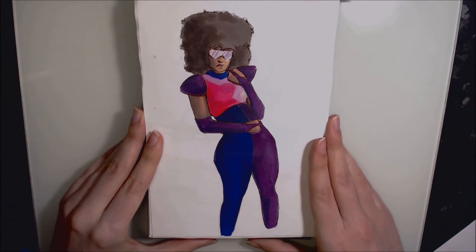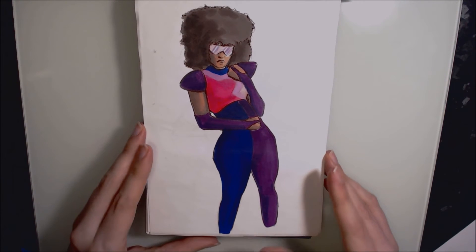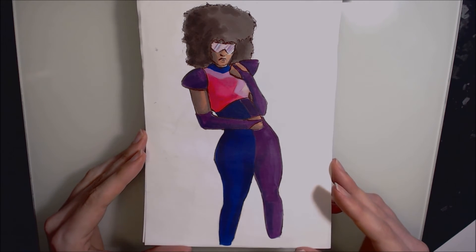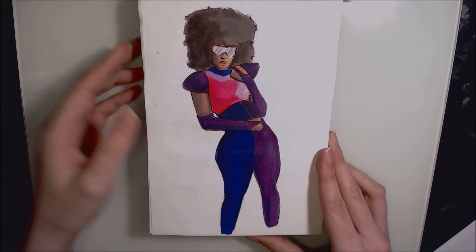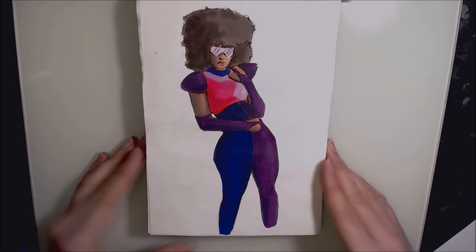Day twenty-two is some Steven Universe fan art, completed in Pro Markers and Tria Markers on the Winsor & Newton Electroset marker paper, outlined in ballpoint pen. I wanted to draw it in a more realistic way and I think she looks really cool.